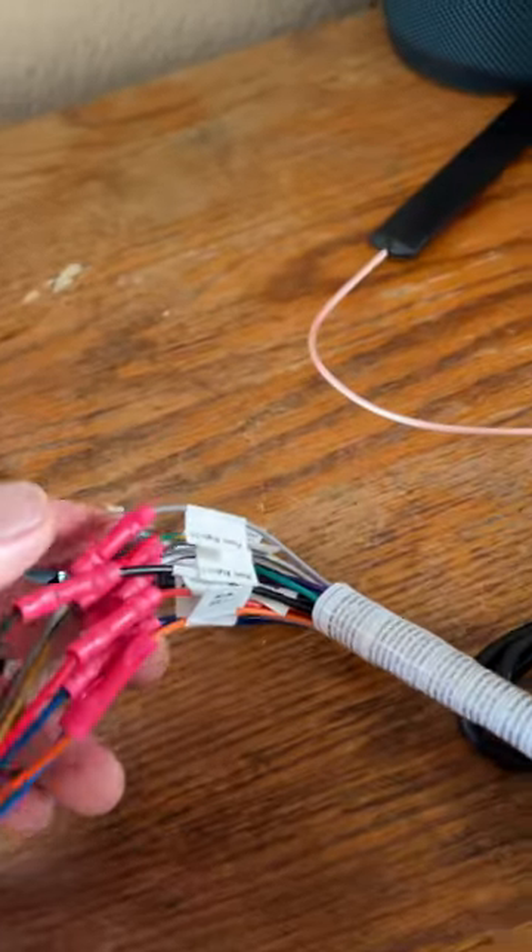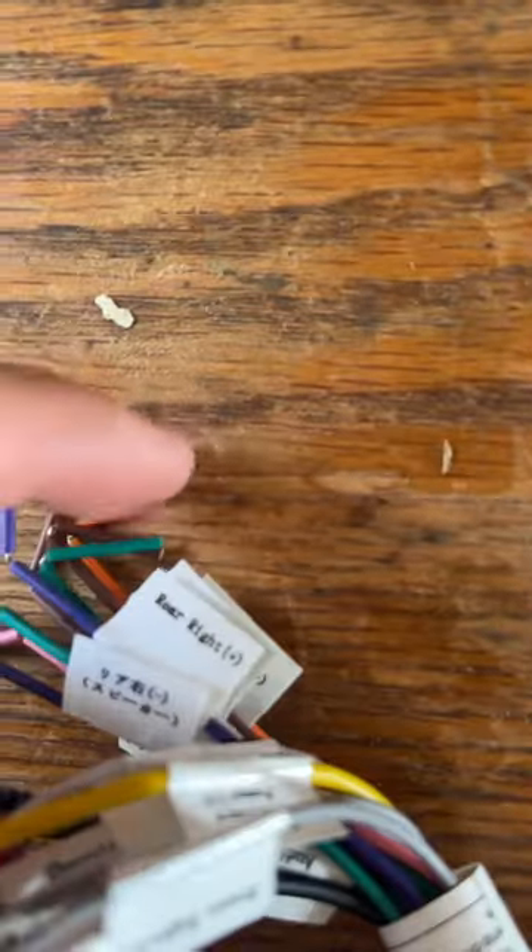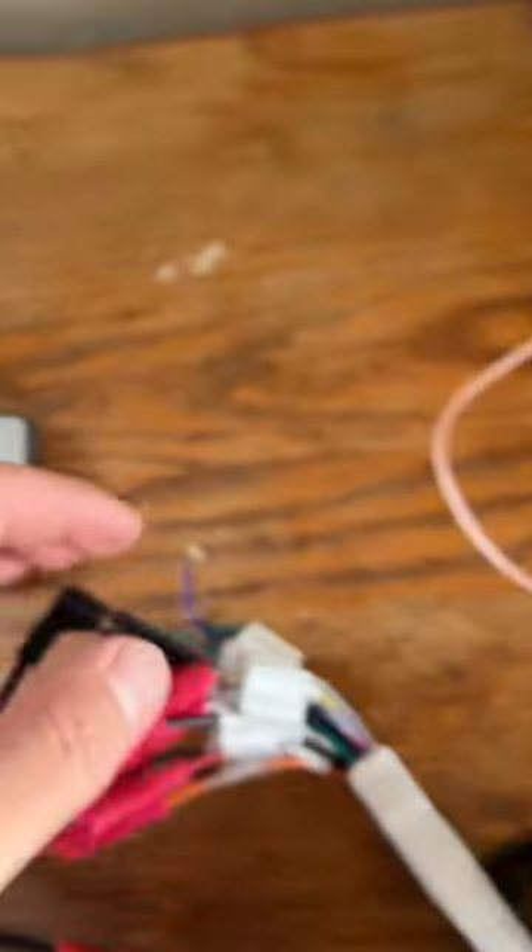Pretty self-explanatory wiring. Some of the wires are not going to end up being used, like the rear speakers, parking brake right here. So you just leave those.